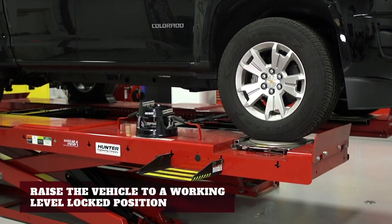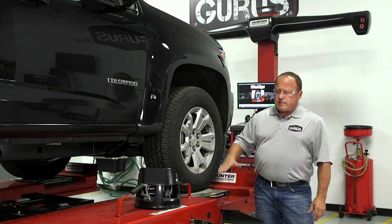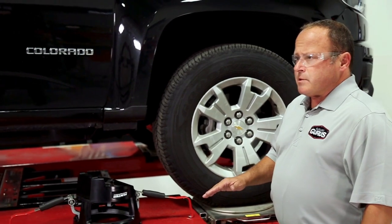After that, you bring the rack up to a working level lock position for the alignment. That's important because if it's unlocked, it can give you inaccurate readings in your alignment angles.